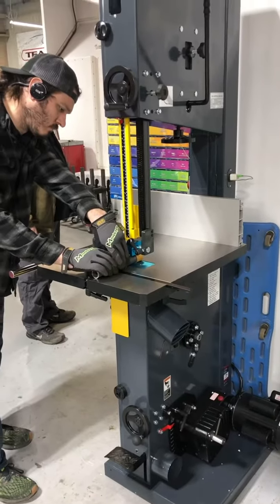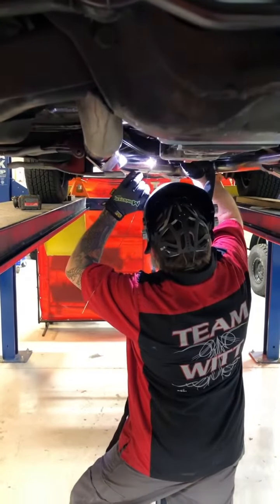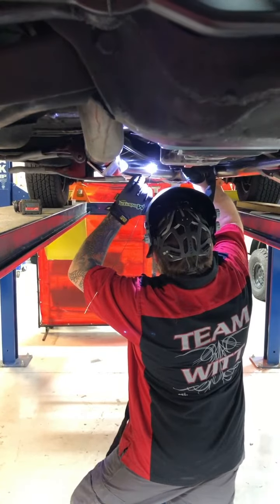Happy Friday everyone! Today Corey was testing out our new bandsaw table, and Jeff was welding on the '66 exhaust, which is all stainless steel.